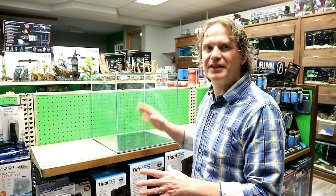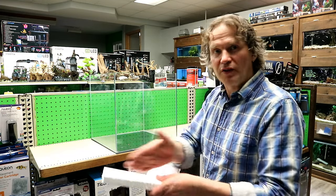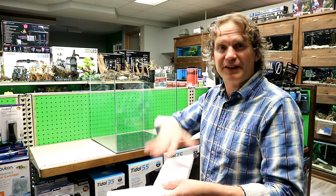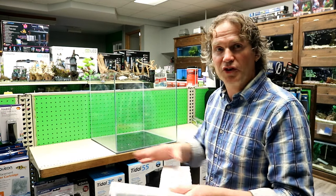So first step is some styrofoam. I cut some styrofoam that'll fit the wall of rocks that I want to build. I want to set the rocks on the styrofoam just to protect the glass, but also to give them some height. I want to get as much height on these rocks as I can because I want to have a lot of drainage for the soil on top.